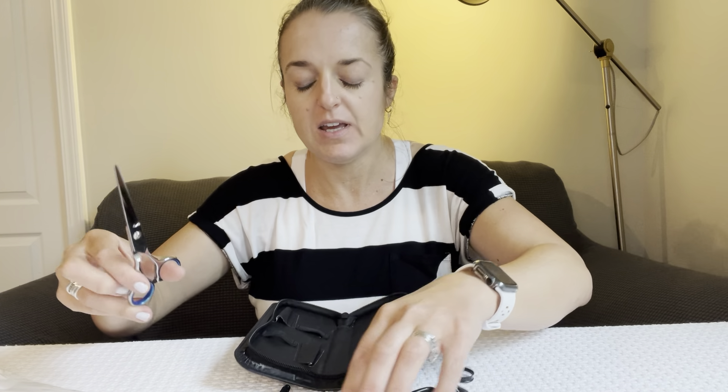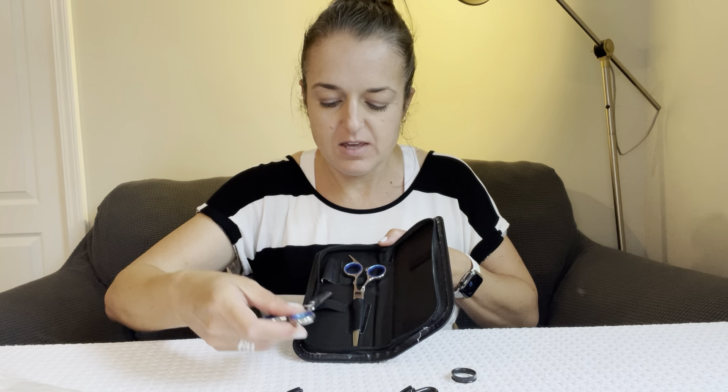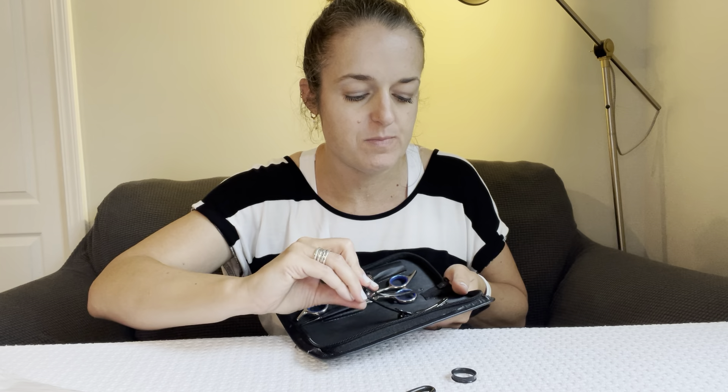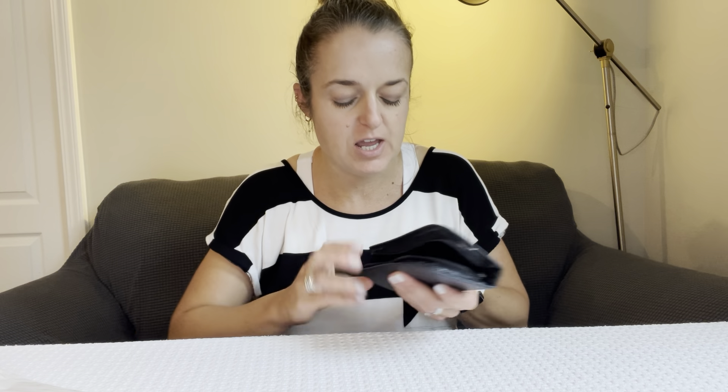I'm really excited about this kit. There is a place for everything in the little zipper pouch — everything can go in there and be zipped closed. I'm so excited to have all of my tools in one place in a way that is going to keep it all safe and in good shape so that I can keep cutting for years and years. So I highly recommend this kit.